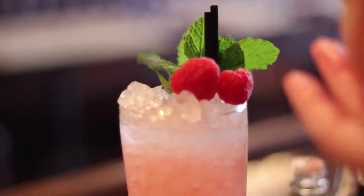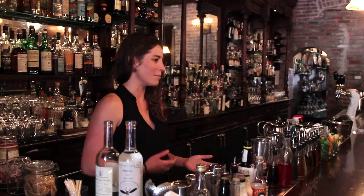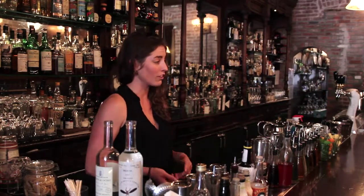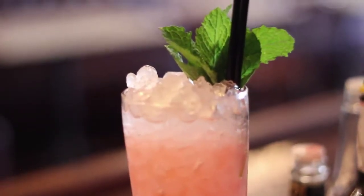This week we stopped by Clover Club to see Speed Rack founder and pioneering bartender Ivy Mix. She shared a delicious spring cocktail and a few words on creating your own path. I am Ivy Mix and I am a bartender. We're here at Clover Club in Brooklyn, New York, which is kind of an empire for women in the cocktail and culinary community. My boss Julie Reiner really pioneered the way for women in the cocktail industry, and I like to think I'm trying to follow in her footsteps.